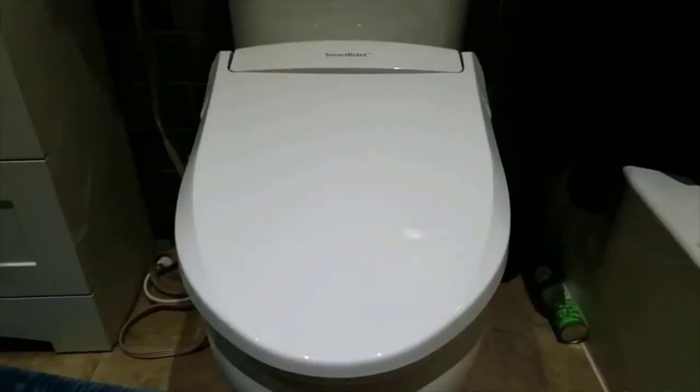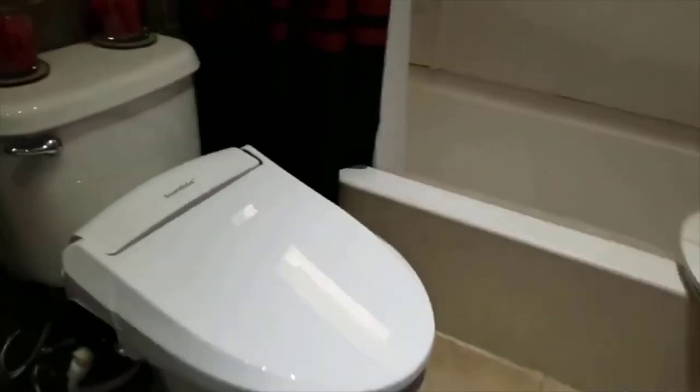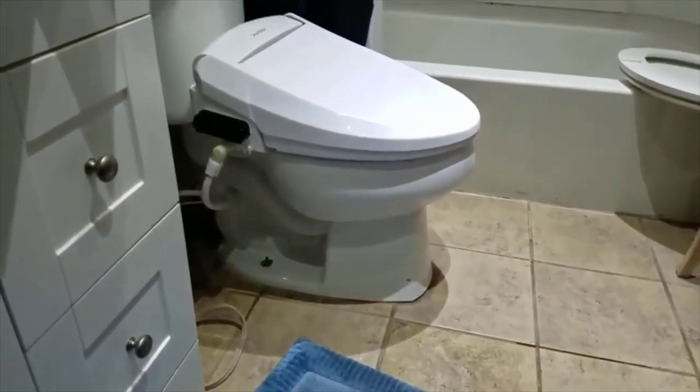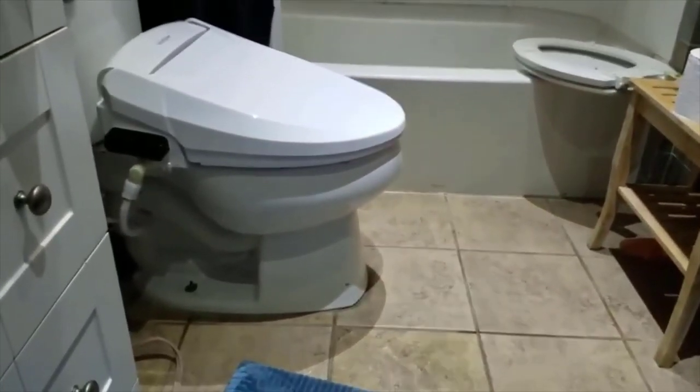The bidet is actually a lot larger than the regular toilet seat — you can see how much bigger it is from the side relative to a regular toilet seat.